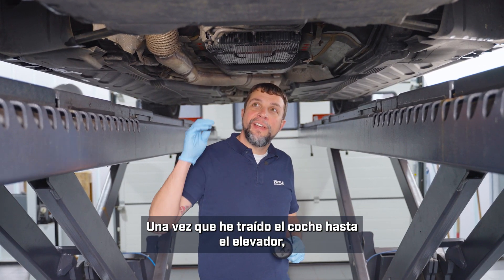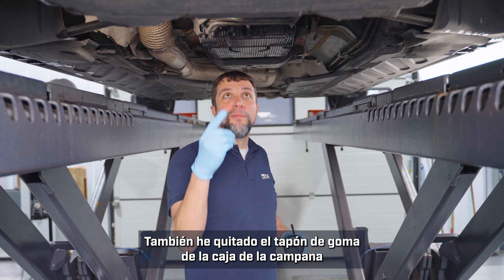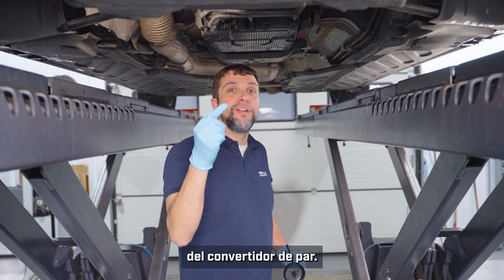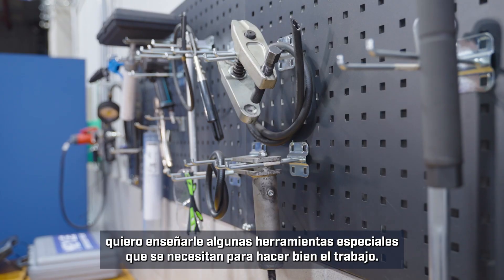Now that I've gotten the car up on the lift, I've removed the plastic panel in order to gain access to the transmission. I've also removed the rubber plug from the bell housing and I've turned the engine until I can see the drain plug for the torque converter. But before we start draining oil, let's head over to the bench and I'll show you some special tools that you'll need to do the job properly.